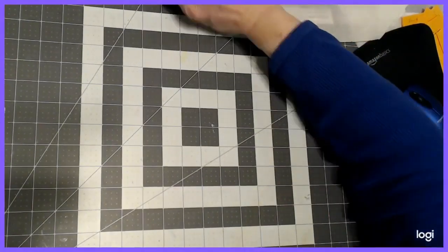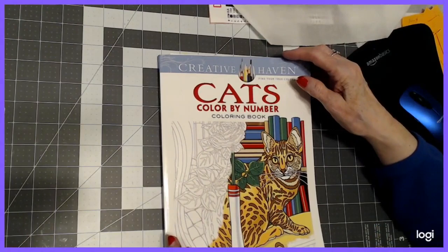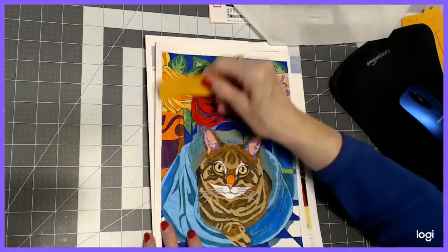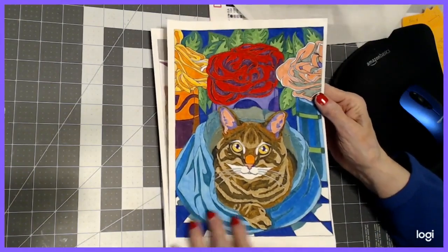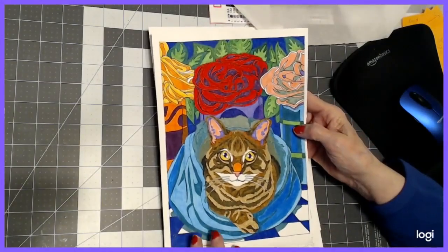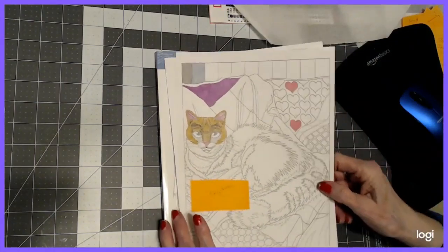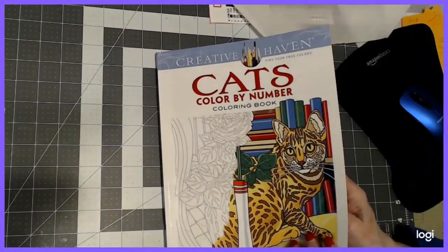Then we have the Cats Color by Number by George Tufeksis. I completed one page using Staedtler double-ended water-based markers for the whole thing — my second attempt with water-based markers. They did go through but did not make a hole in the paper, and the colors are pretty vivid. There's also a WIP from the same book where I'm using Polychromos — I want to work on this one in the coming month.